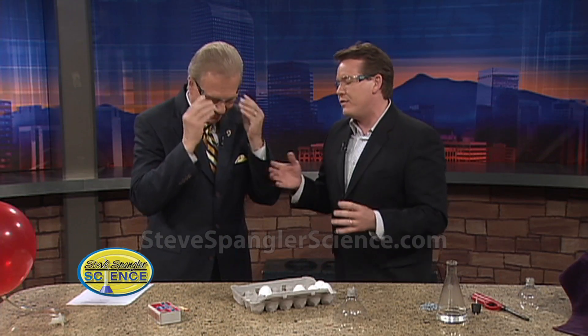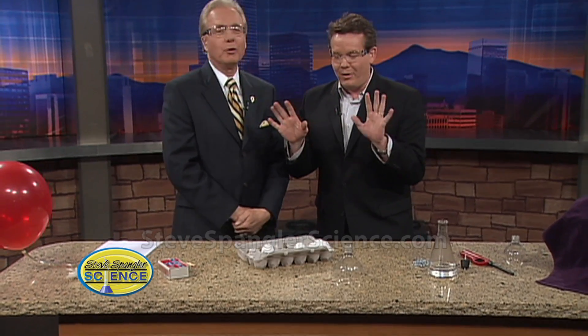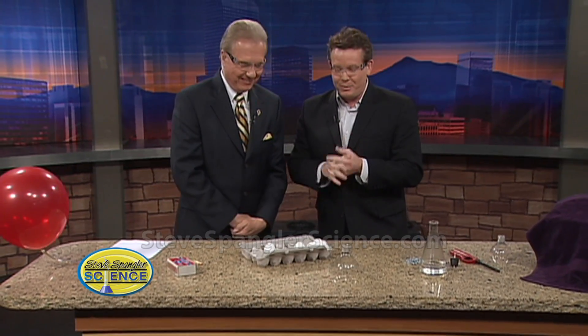So here's what we did. Tell our viewers right now: don't do this at home. Don't do it at anybody's home. Just watch your chemistry teacher do it and you'll be fine.